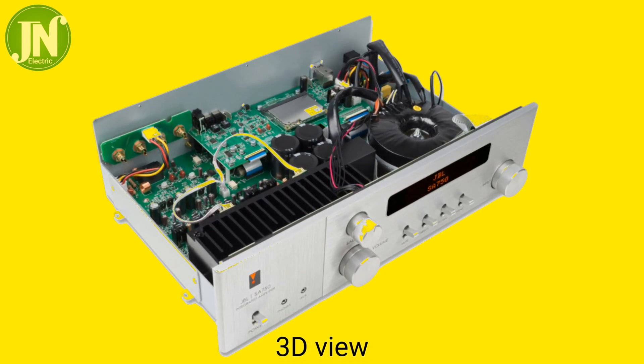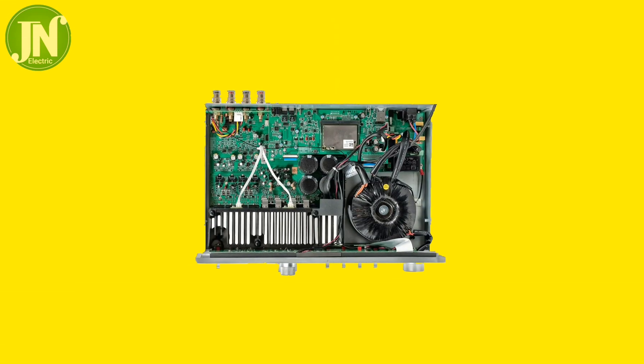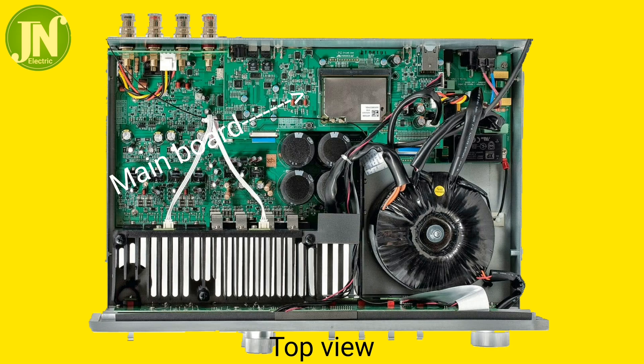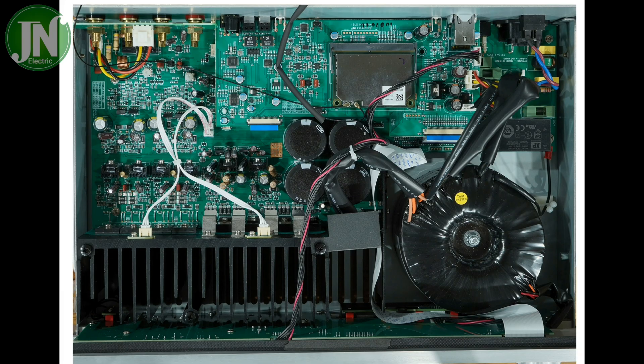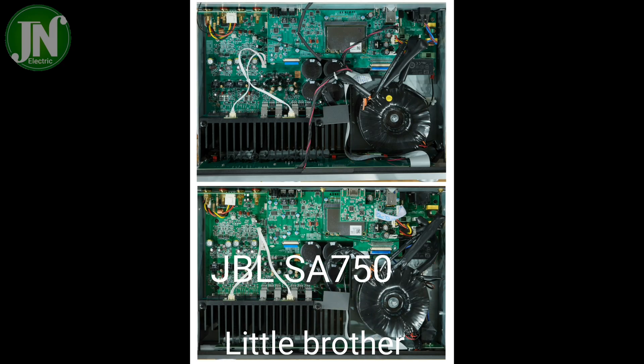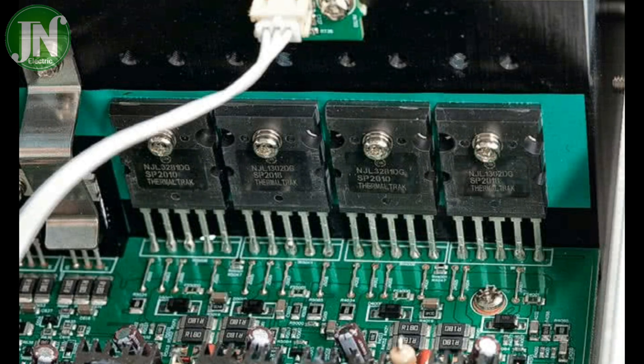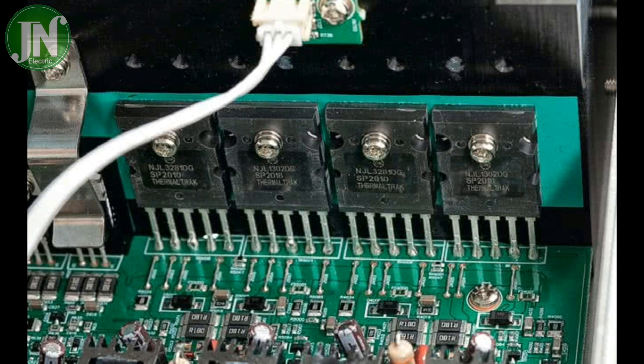Now let's take a peek at what is inside this amplifier — what the main unit looks like and what components are used. The printed circuit board used is green, and the main components such as the transformer, capacitors, transistors, and heatsinks are all arranged neatly. The PCB system used is not through-hole but uses a double-layer PCB that utilizes SMD components.